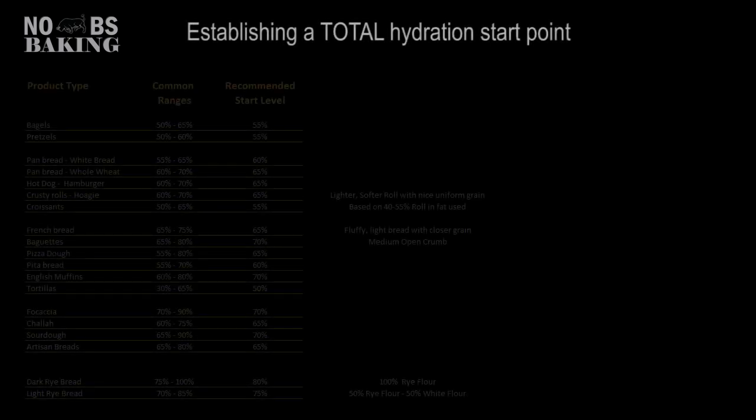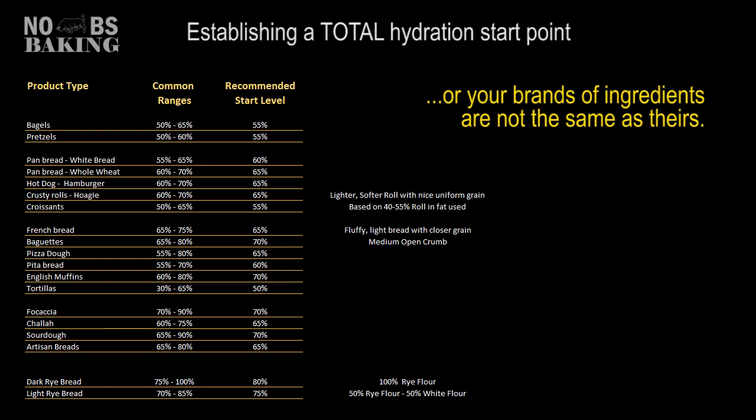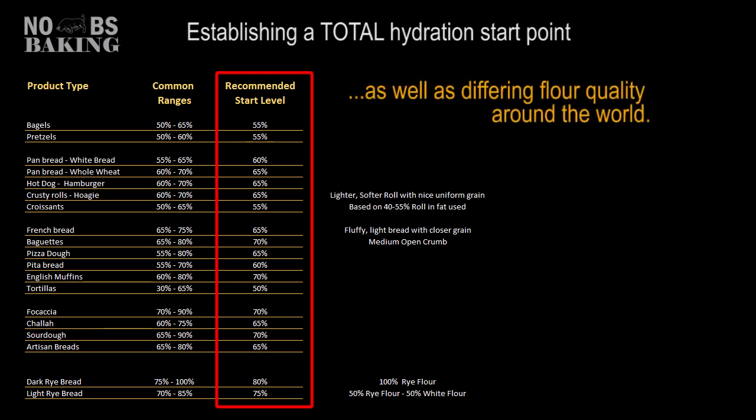Because flour is different around the world, brand to brand, you've heard me go on about this forever — recommended dough hydration is all over the place online. How much water should I use in bagels or pizza dough, tortillas or any of the other many types of bread products? It's tricky and selecting the wrong hydration or just arbitrarily using the recipe author's hydration plan can lead to disaster, especially if you're making the product for the first time. So here I took quite a few hours and scoured the internet for not only hydration ranges used in these products, but also carefully selected a common sense safety start point that takes into consideration flour variables across all-purpose and bread flour recipes.